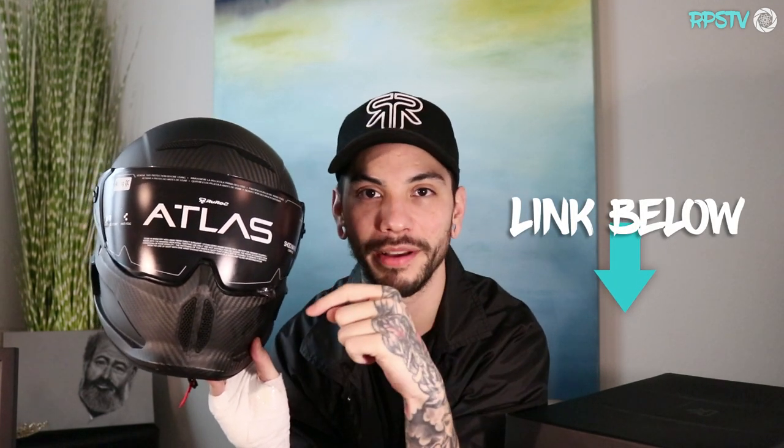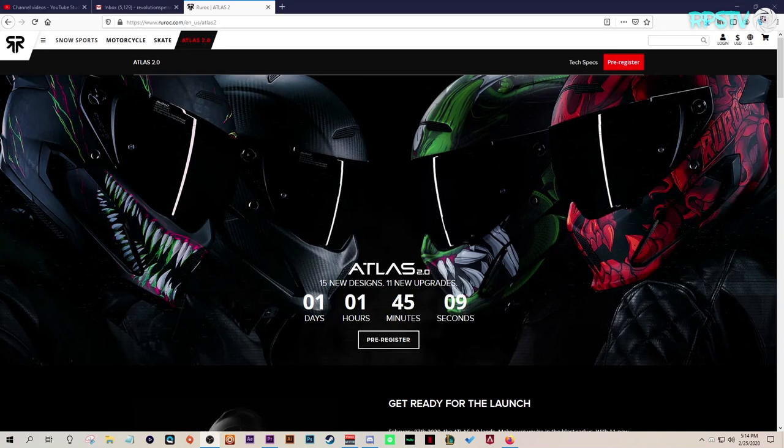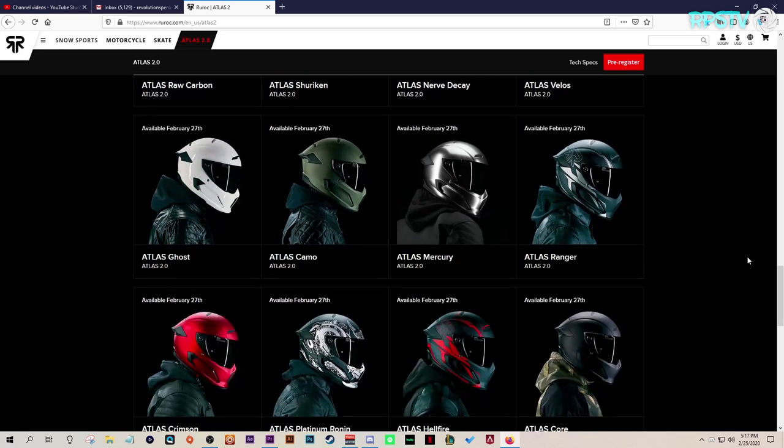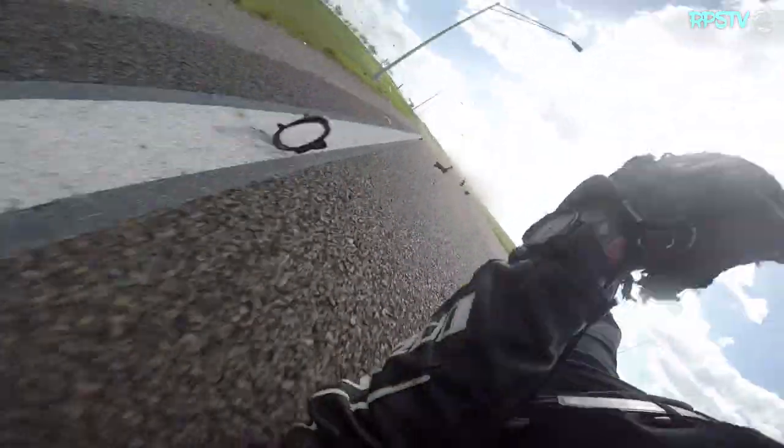Thank you so much to Ruroc for sending this to me. Seriously, if you guys haven't already, peep the link down below and check them out — gorgeous helmets, premium fit, premium detail. So many awesome versions — this is the raw carbon but they have insane colorways on their site. Judging by the bandages, I can probably attest to the fact that these helmets work — I've been down in them, and I would trust my head in them anytime. I can't say enough how excited I am to be working with Ruroc and how much they're dedicated to creating a premium, excellent product that satisfies every customer.